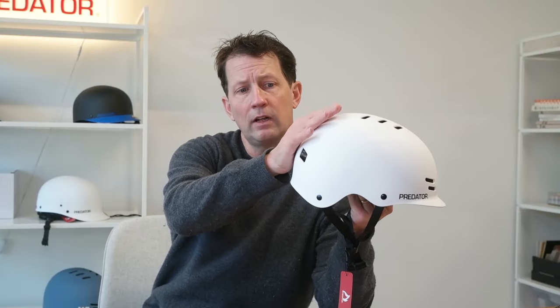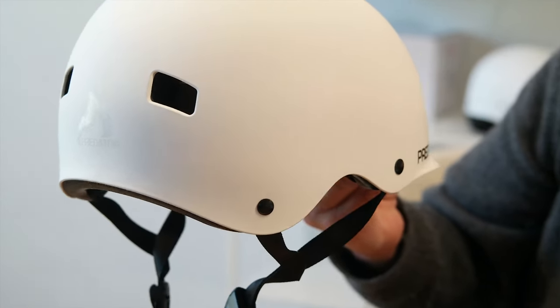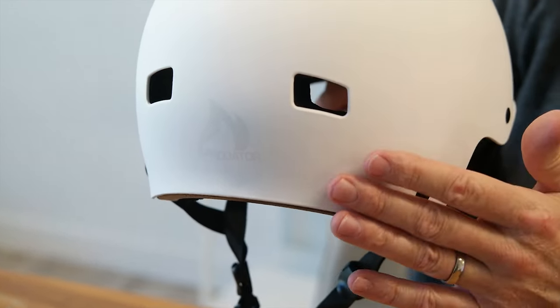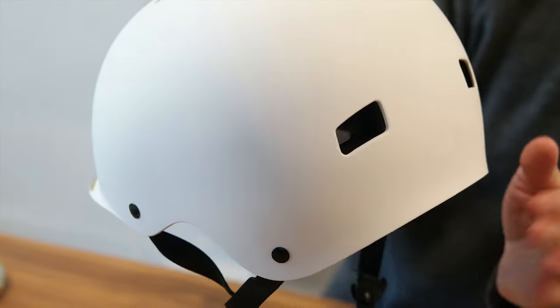One of the nice features of the FR7 is how it's curved in at the back of the head. It cups the head really well, and if you look from the side you can also see it curves in. That makes a big difference even before we've adjusted the fit pads or tightened up the chin strap. By choosing the right shell size and having that cupped-in contour, it helps the helmet stay in place while you're riding.